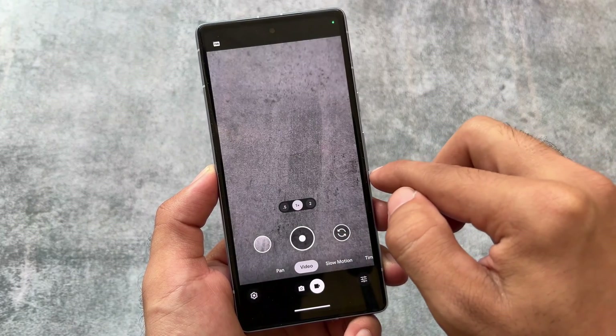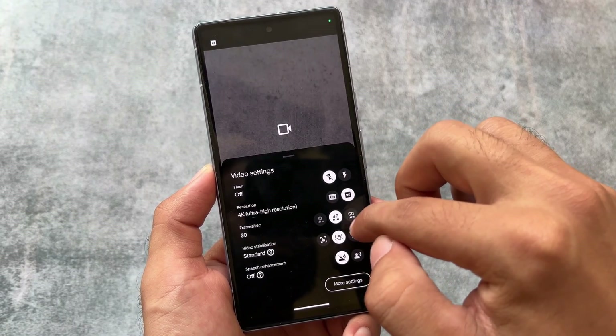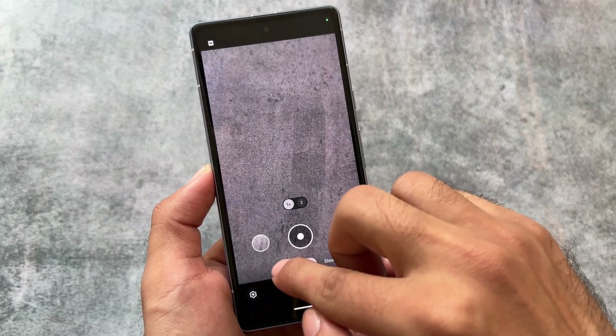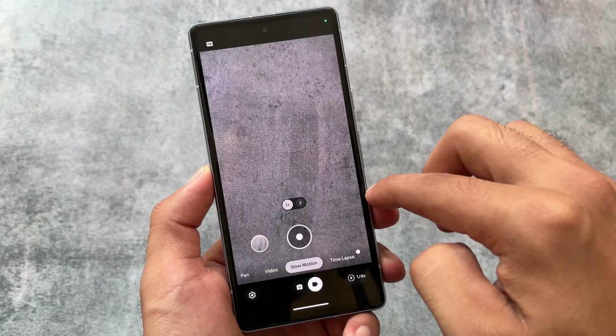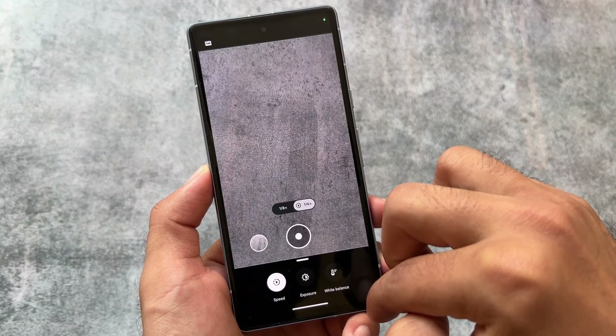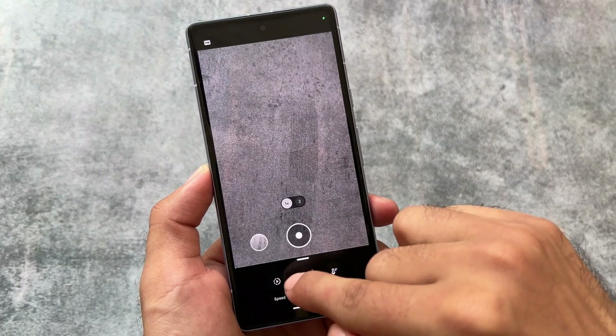Since we're using the stock version, I don't think I need to show bugs. If you use a ported GCam, things might be different in your case. A GCam ported version based on 9.1 will also be coming very soon. If you want to know more about those GCam updates, I have a separate channel for all GCam videos — you can check it out.